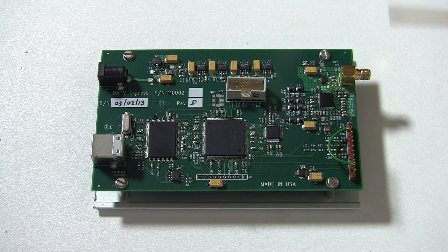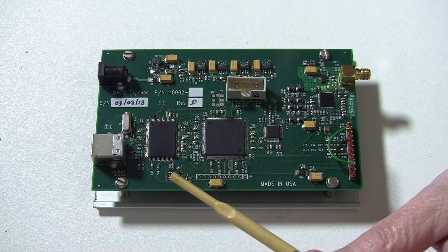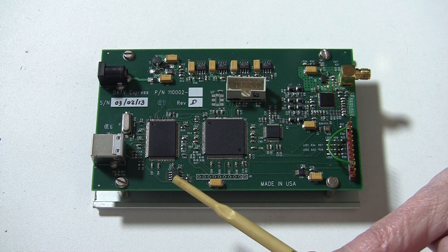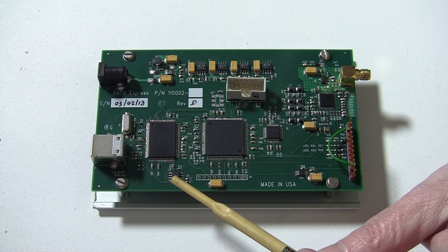Also on this board, there is a flash memory device. This stores the vendor ID and the product ID — currently we are not using that. It can also be used to boot from.